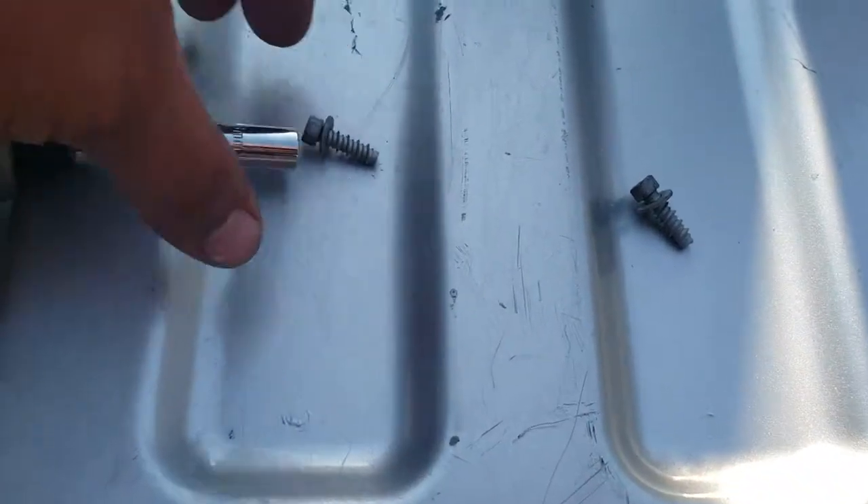We're going to line up these pins right there and go ahead and snap into place. This is going to be 8mm screws, and they go here and here. We're going to go ahead and tie it up.